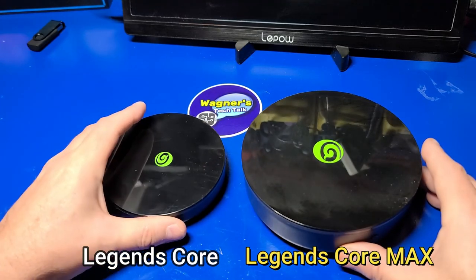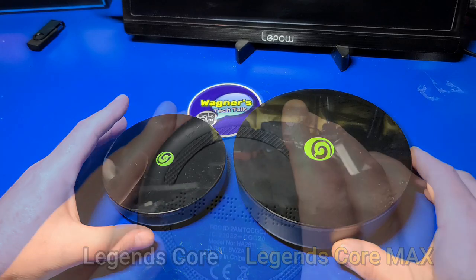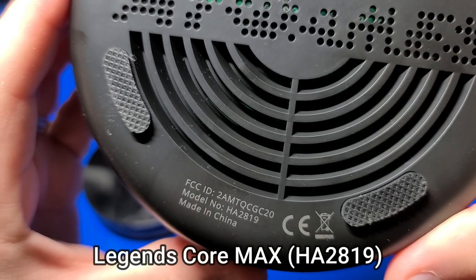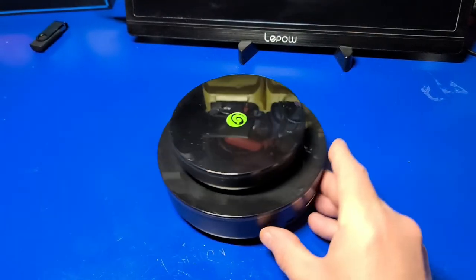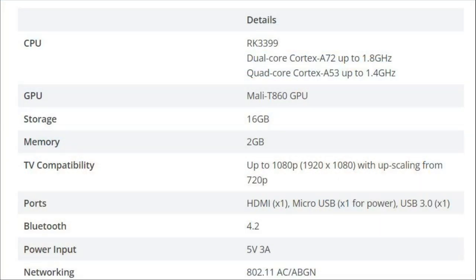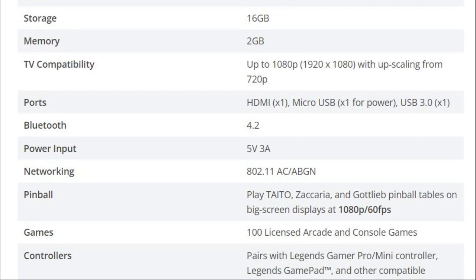The Core Max is substantially larger than the Legends Core that is included with the Gamer Mini and Gamer Pro, and you can also use the Core Max with those arcade controls as well. The Legends Core is model HA-2811 and the Core Max is HA-2819. From the side, the Max is about a third taller than the Legends Core. The reason for this is due to the faster processor — it uses the same RK3399 CPU found in the Legends pinball machine, which provides up to 1080p 60fps video output, and it has 2GB of RAM and 16GB of internal storage.